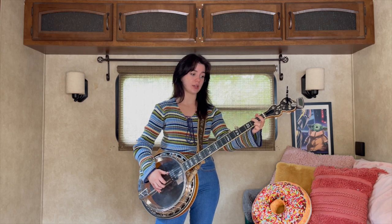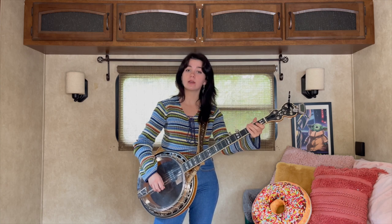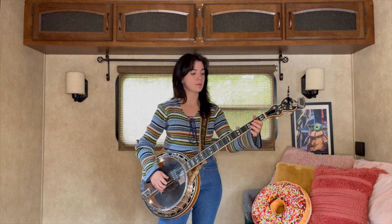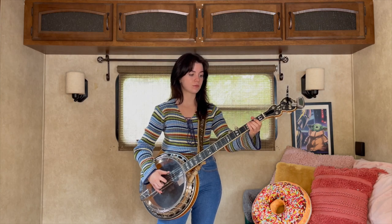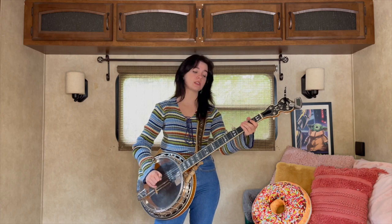Hit that 4th string 2nd fret, 1st string open, and then we're gonna go to that D lick that we learned in the top 5 most useful banjo licks. So what we just did was...